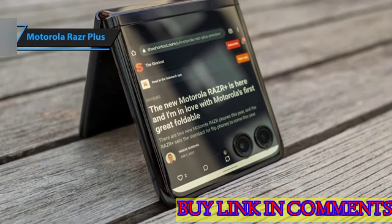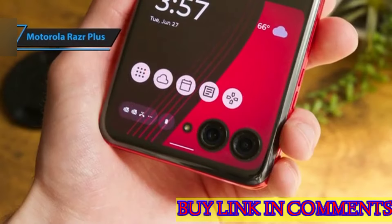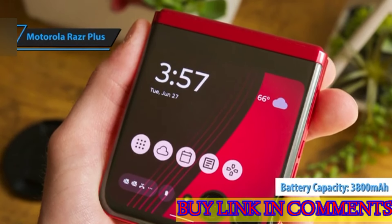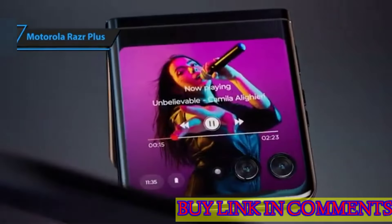The Razr Plus' cameras deliver satisfactory performance under optimal conditions, generating detailed images with natural color. Regarding battery life, the Razr Plus houses a 3,800 mAh battery within its slim body. In tests, it lasted for 10 hours and 9 minutes, slightly surpassing the average phone.